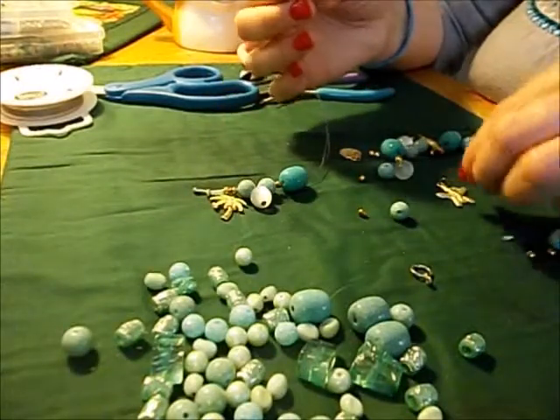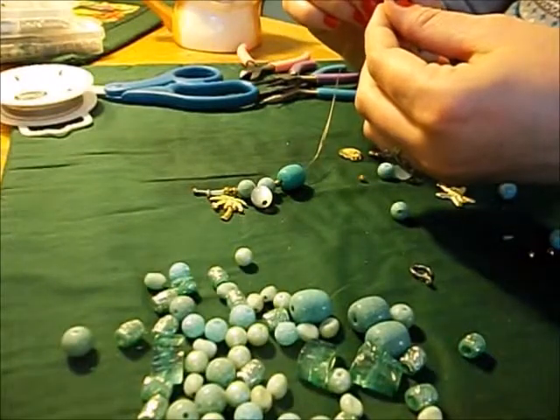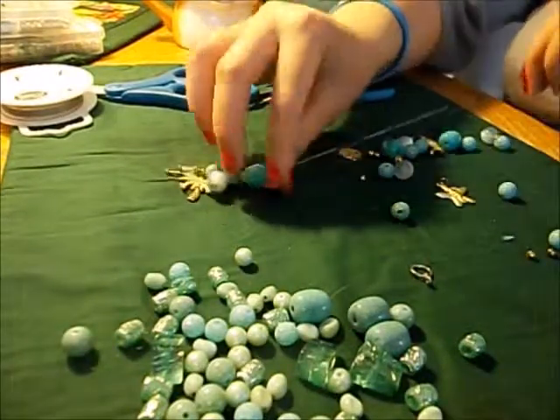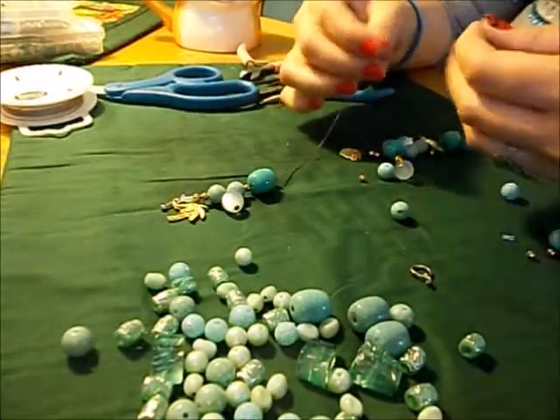I really like these beads — they look really cool. I like textured, cracked, marble-looking ones. I guess that's a seller for me.